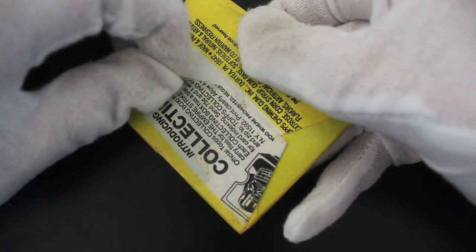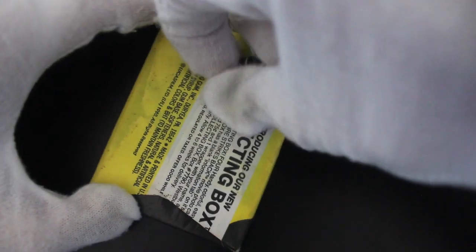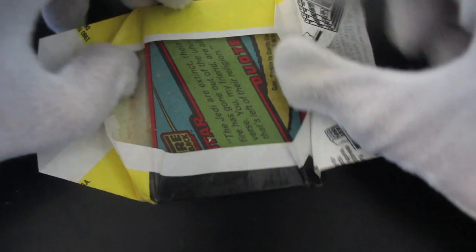See what we've got. Top's packed, so be careful — you don't want any untoward rippage. Let's see what we've got here. We're in, we're in!